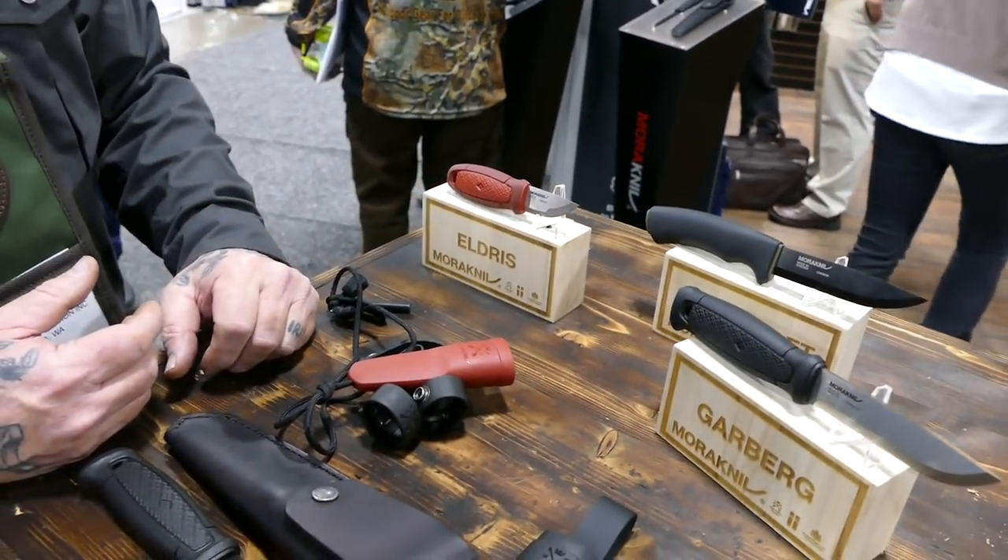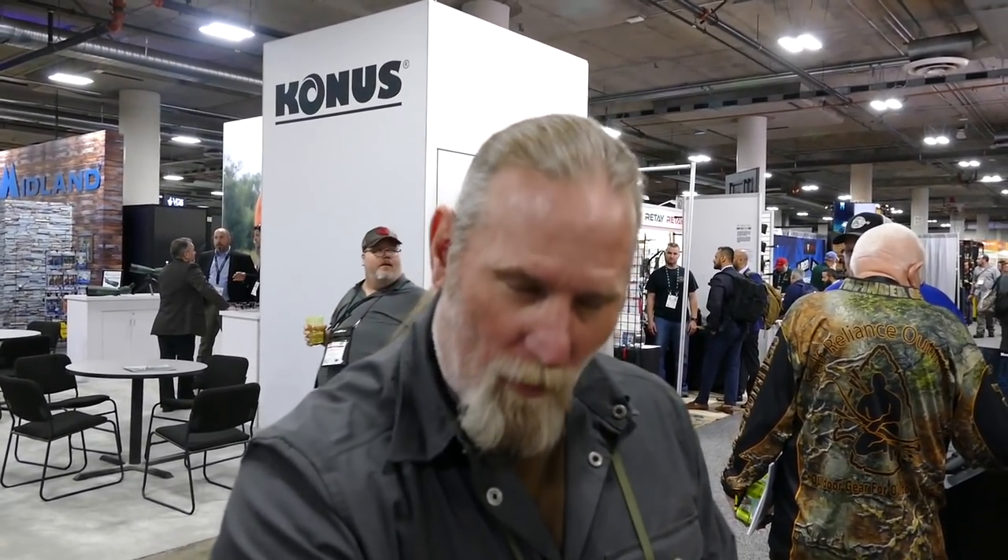It was a pleasure running through all the new knives and meeting Dave. For more information, visit www.selfrelianceoutfitters.com.